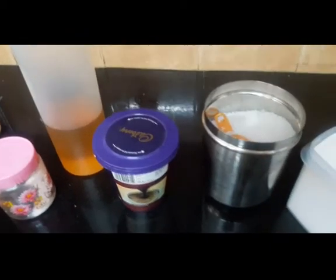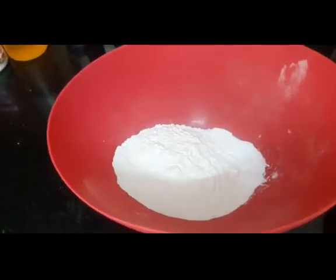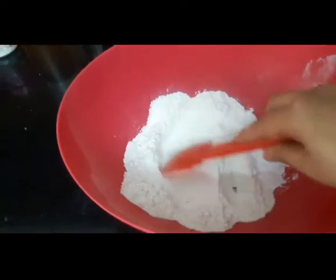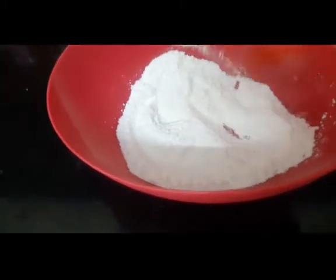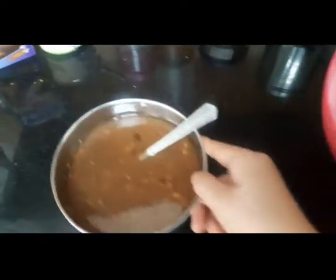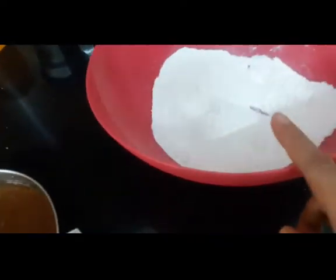We also need an eighth cup of hot milk. Here I have mixed the maida, baking powder, and baking soda together and mixed them properly. The rest of the wet ingredients are mixed separately — I have not combined them yet because we have baking soda and want to be careful.